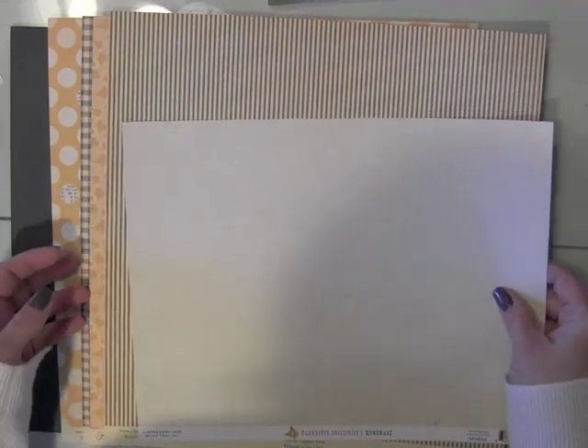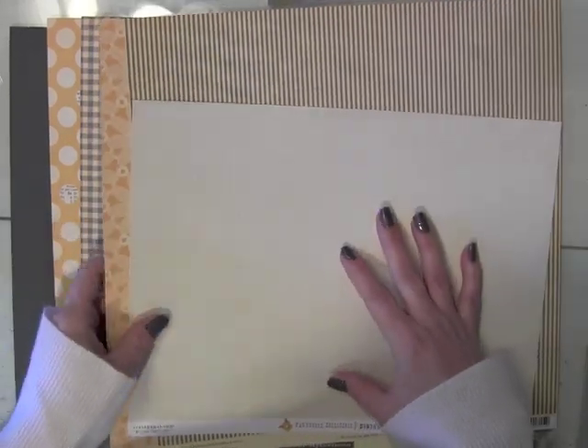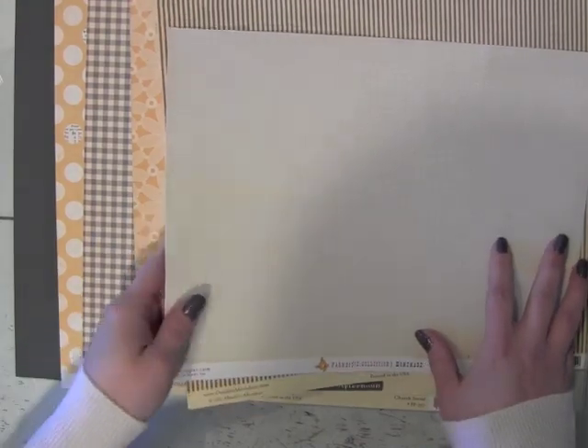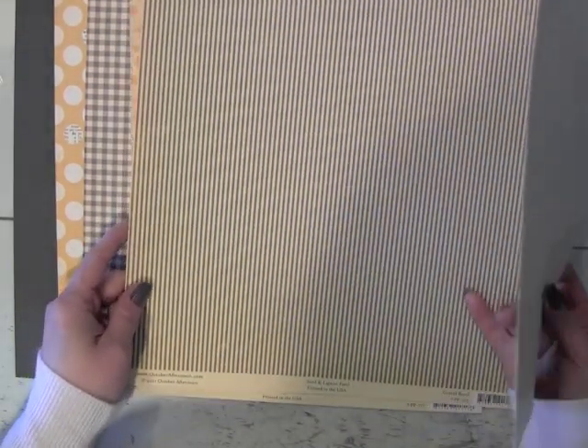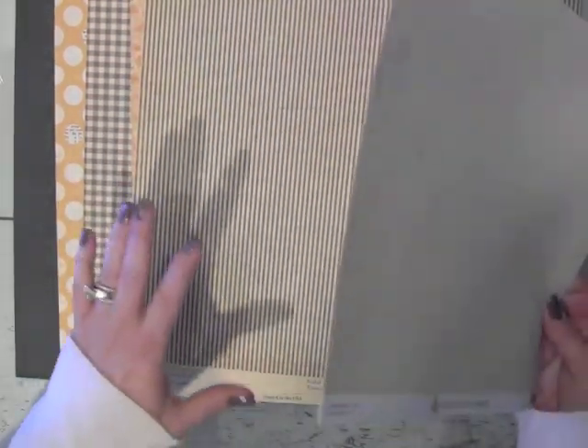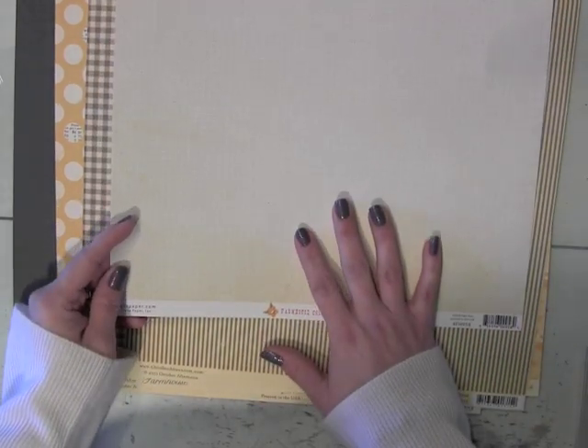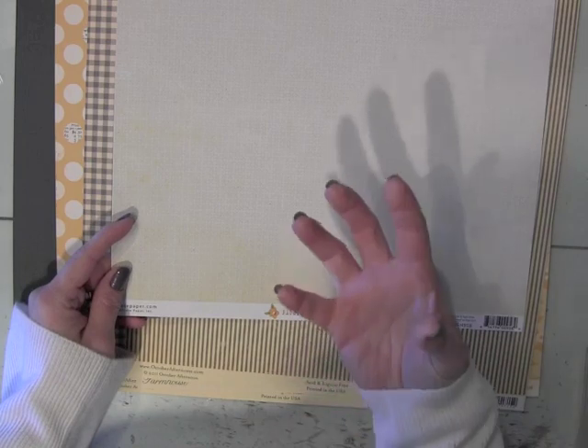So I'm first going to go through my product picks. I know you guys liked this when I did it at Two Peas. I did choose a lot of papers that kind of have a more vintage feel to them.